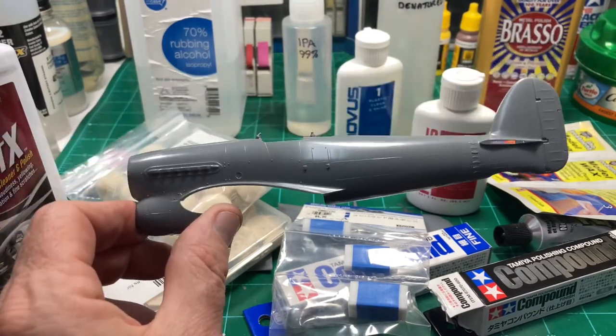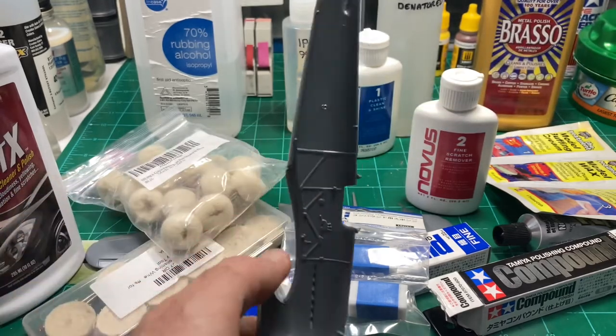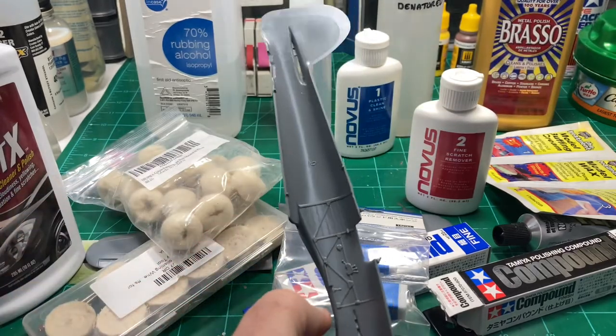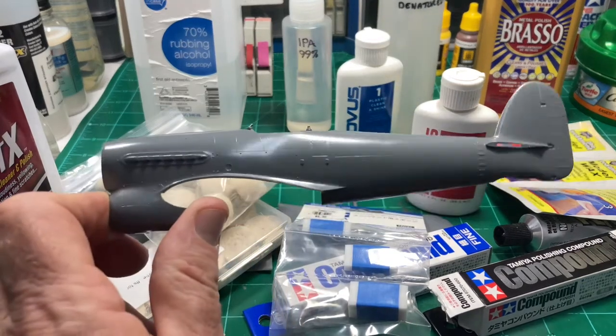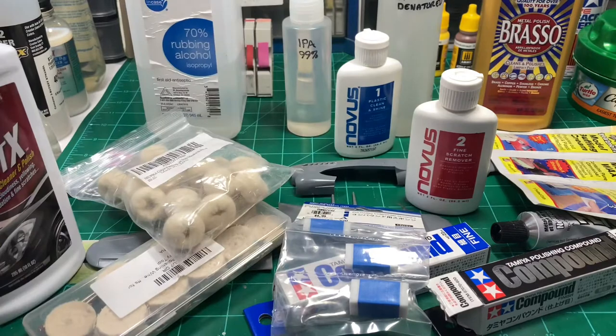But once Revell took over Monogram, you're going to notice the Monogram kits have lost their nice clean plastic and they look more like this on the inside - just kind of dull and gray. So I'm going to quickly show you a few of the products you can use, some of the choices available to you.